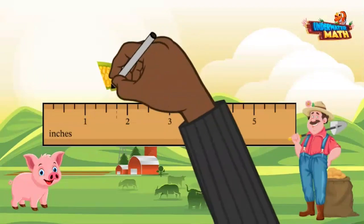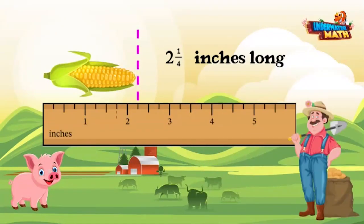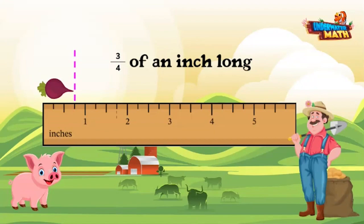This carrot is two inches. This corn is one fourth inch between two and three inches, so it's two and one fourth inches. This beet is at the three fourths mark between zero and one, so it is three fourths of an inch.